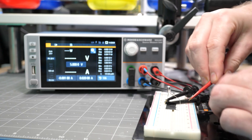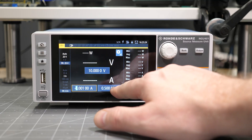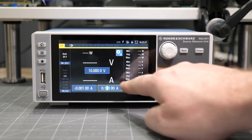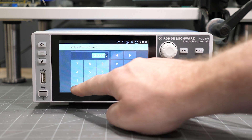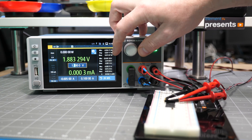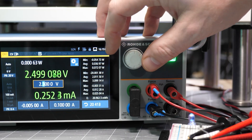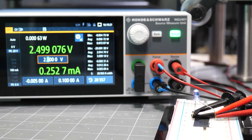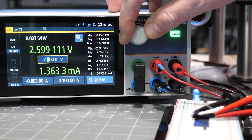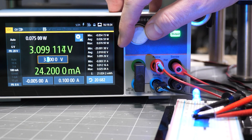LEDs are an interesting component we can characterize with a source measurement unit because they light up. I hooked up the force and sense terminals to the anode and cathode of a blue LED. I set the maximum positive current to 100 milliamps and started the voltage at 0 volts, then increased it in 100 millivolt increments. At 2.4 volts the LED begins to conduct, and at 2.5 volts we can actually see it on while it conducts a few milliamps. At 3.1 volts it draws just over 20 milliamps, which is the maximum rated current for this particular diode.